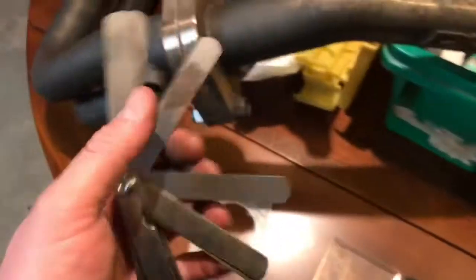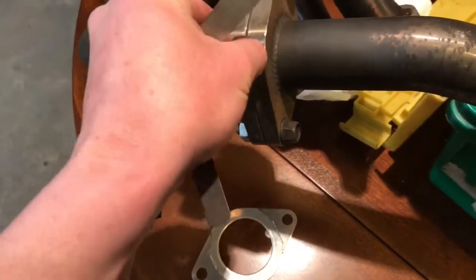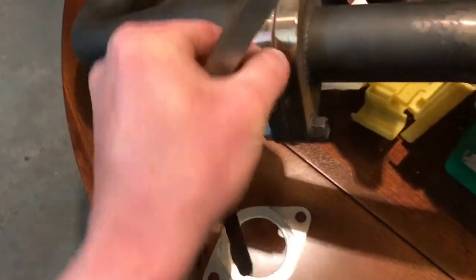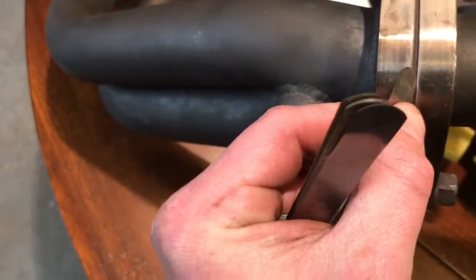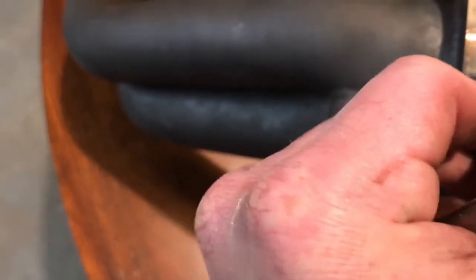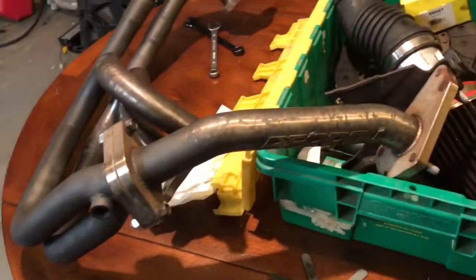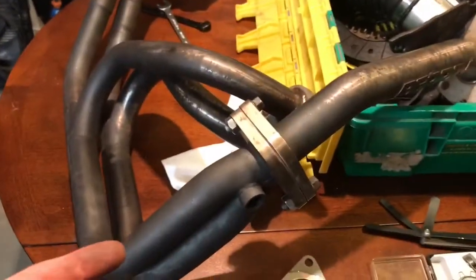I got these feeler gauges. I am able to fit this all the way into the middle of the pipe — maybe not with one hand, though. I can't do it with one hand, but take my word for it — I shoved this thing all the way into the middle. Exhaust leaks are bad here. Anywhere else after the turbo, I don't care if it leaks. So let's see if this works.